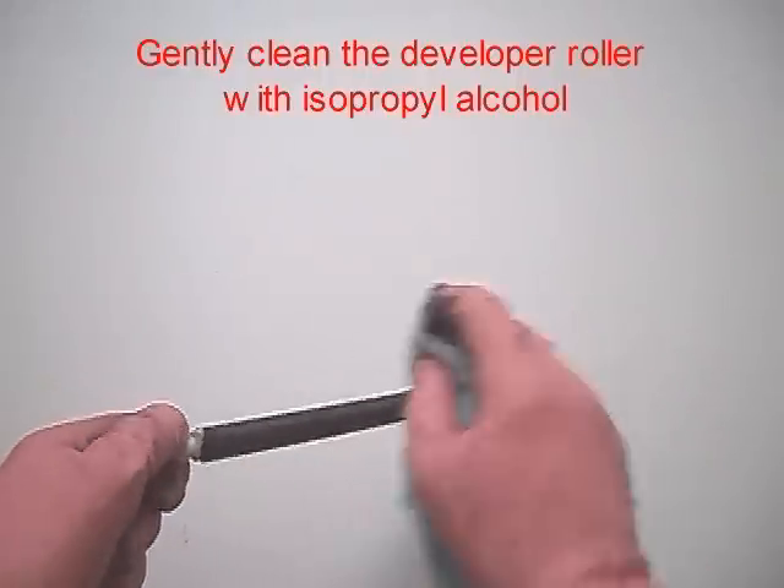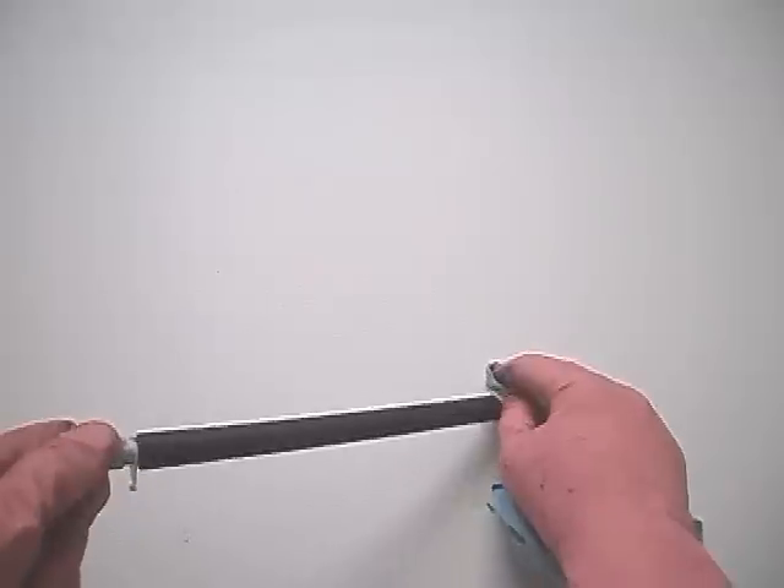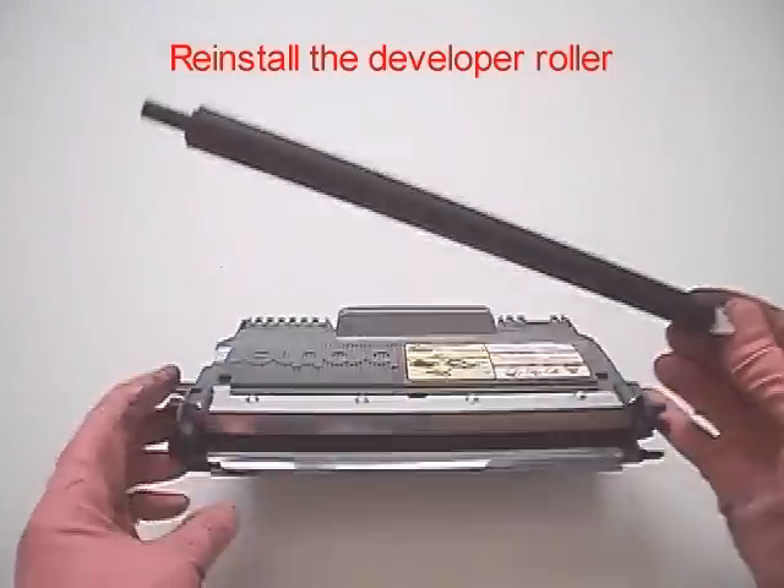Gently clean the developer roller with isopropyl alcohol. Reinstall the developer roller.